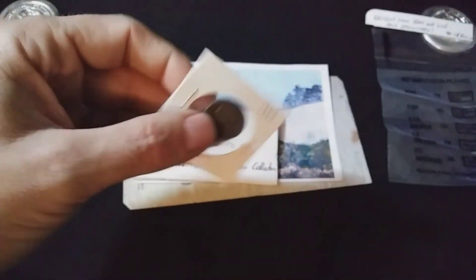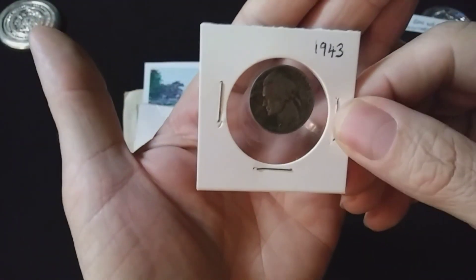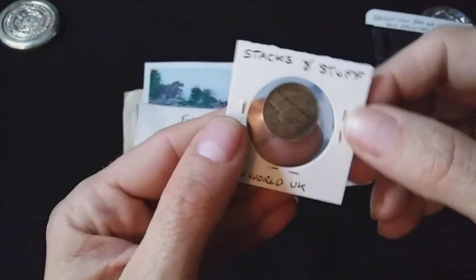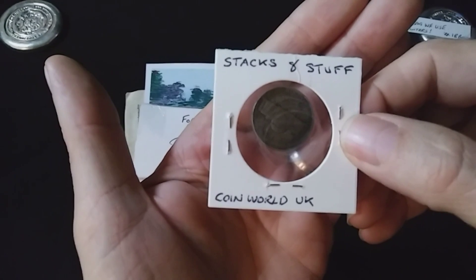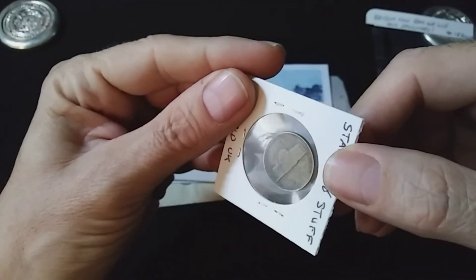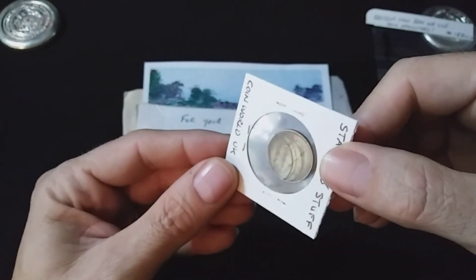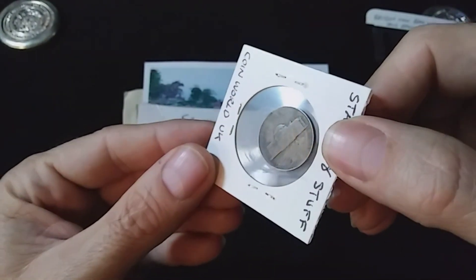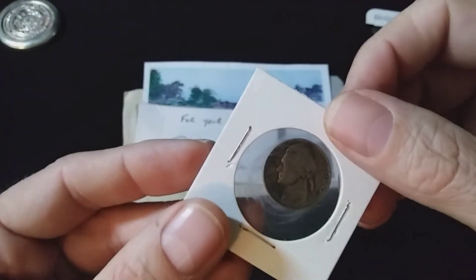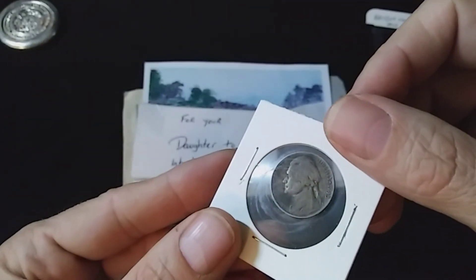And here we go. Look at this — a 1943 wartime nickel. How cool. Stacks and stuff, CoinWorld UK. This here is a 1943 P, in decent shape. Thank you, Dale. That is so cool.